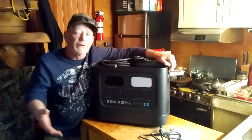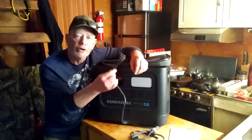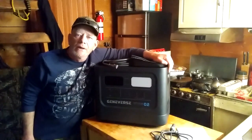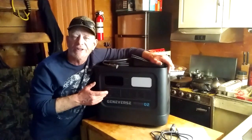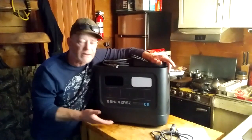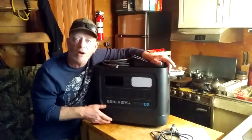Geniverse does have their own solar panels, which I'll show you later in the video. Or you can use your own solar panels as long as you use the 8mm plugs to connect. It will handle up to 800 watts of solar panels, which will recharge this from empty to full in about five hours of good sunlight. With 400 watts — which is my system — you'll get 50% in about five hours in winter. In summer, with 10 to 12 hours of good sunlight, 400 watts will completely recharge this in about 10 to 12 hours.